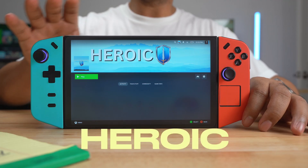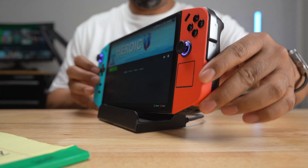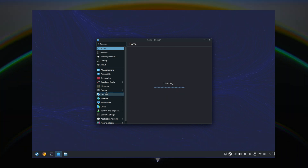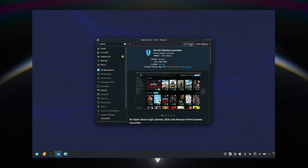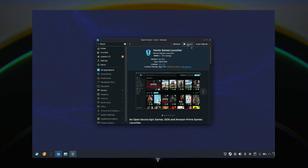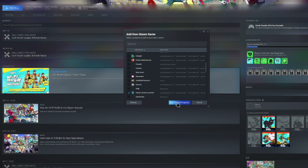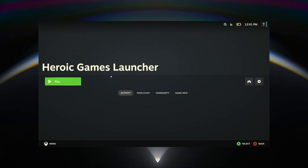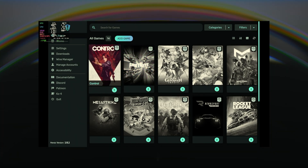I've been playing Epic Games through Heroic Launcher, and honestly it's super easy to install. First, I had to go back to desktop mode. I went to the Discover icon on the toolbar and searched for Heroic Games Launcher. I just pressed Install, then Launch, and logged into my Epic Games account. I then went into Steam and added Heroic as a non-Steam game, went back into gaming mode, and was able to find Heroic Launcher under non-Steam games. Then it was just a matter of going into my Epic account and downloading games onto my device.